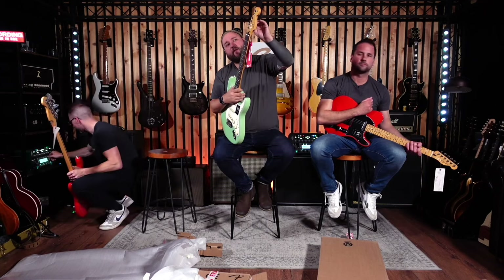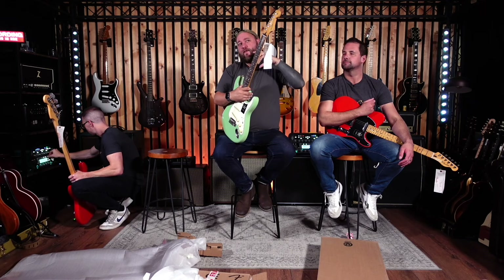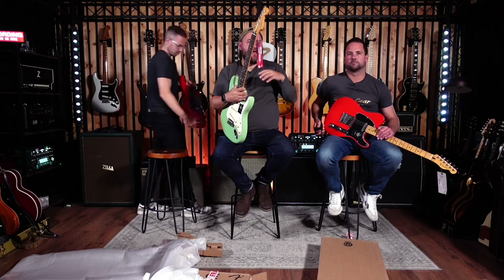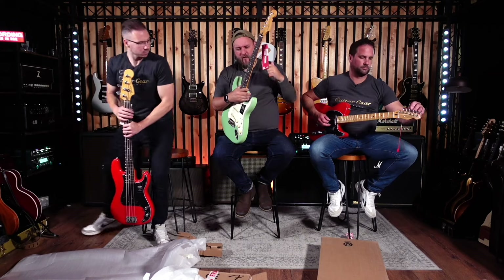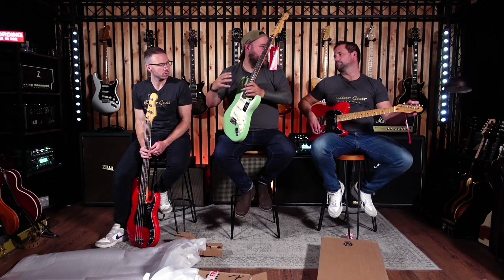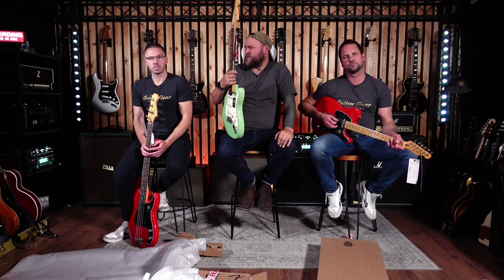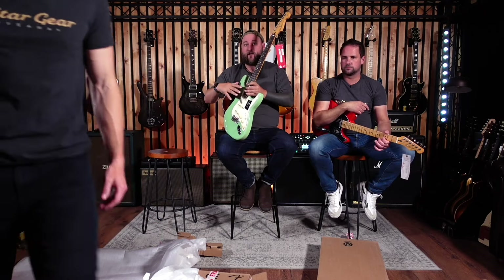Something quite cool this year with the Player 2 series: depending on the colour, they have a selection of colours where you can get different body woods — chambered mahogany, chambered ash, and alder. You don't get to freely choose — the colour you buy determines the material. I think it's going to make more sense over the coming months when the new models come. It confused us when they announced it. These three, in the solid colours, are all alder.